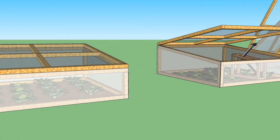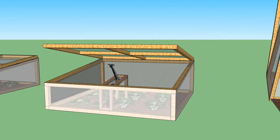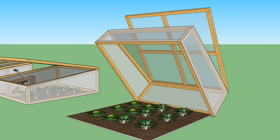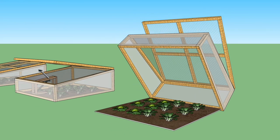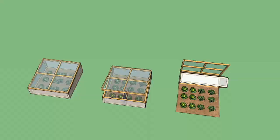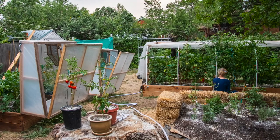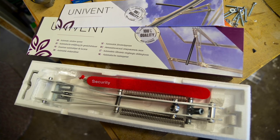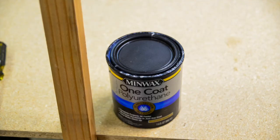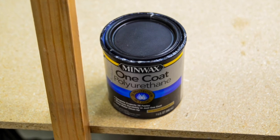For our frame structures I used 2x2 furring strip board lumber rather than pressure treated wood, since with the exception of the lid the whole frame is protected from the elements by the plastic sheeting. The upper lid of the frames could be made from redwood or pressure treated wood, but I chose to still use the furring strips to keep the weight and the cost down. Keeping the weight down makes them easier to handle, and it allows the use of inexpensive automatic openers since heavy-duty ones jump up dramatically in price. To deal with the weather I put a couple coats of polyurethane on the wooden lid frame to prevent water damage over time.